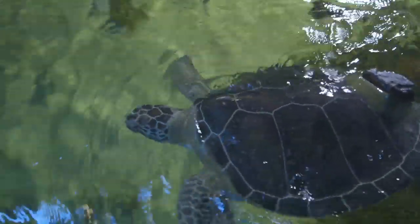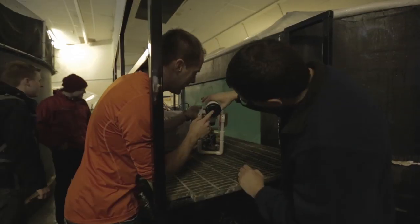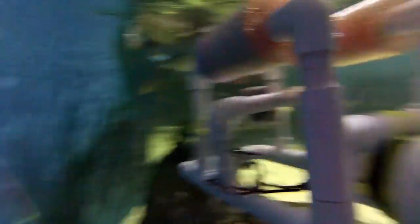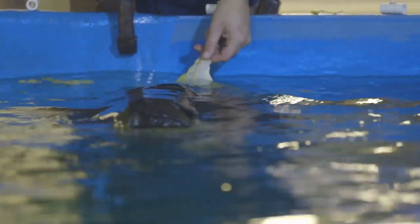We have this weight pack on its back that we can add lead weights to. The original idea was to build a mechanical arm to kind of clean the back of the sea turtle. This was stage one of testing — just to see what would happen if we got close to the turtle.